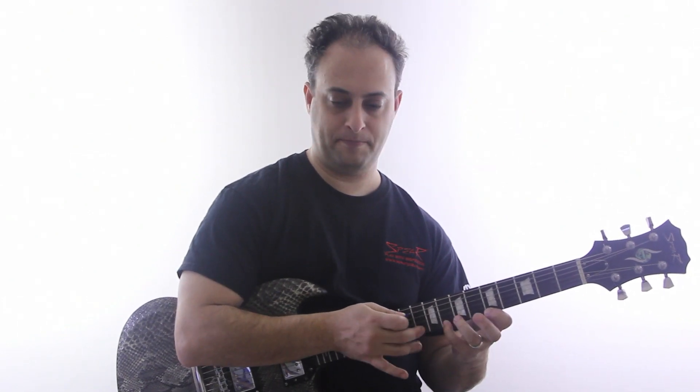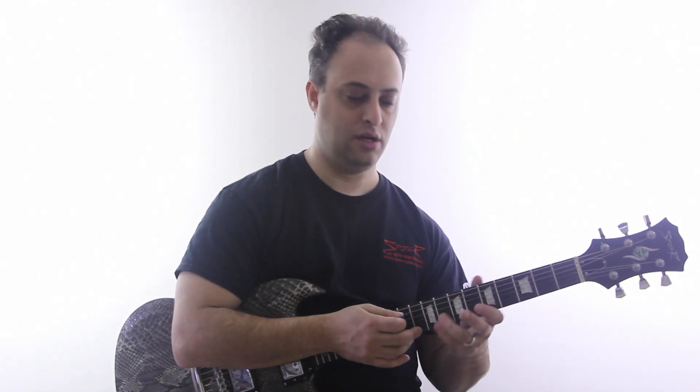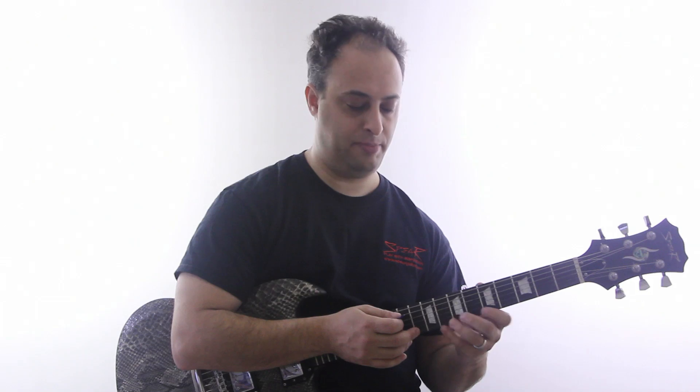So what I'm doing there — the basic pattern back and forth. And then I'm going to hammer on to the next string, hammering on to the eighth fret on the B string. And then I'll start the pattern over on that string.